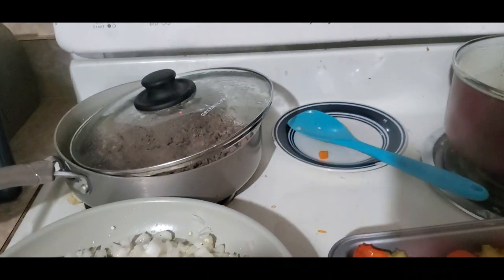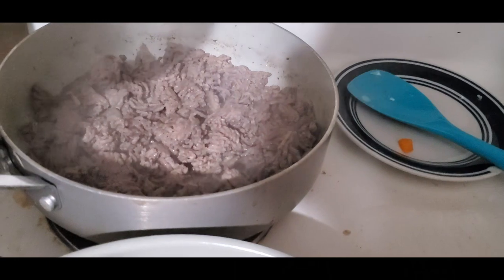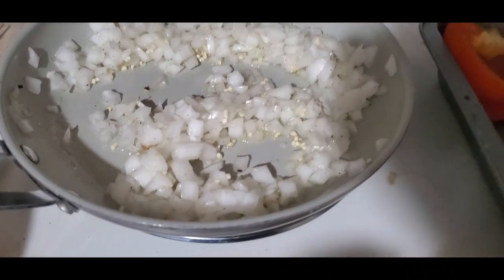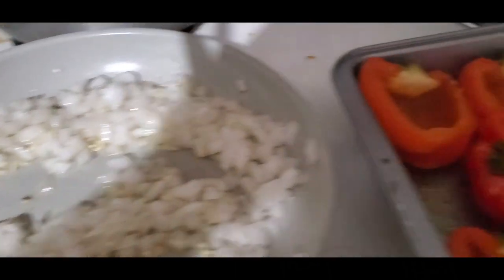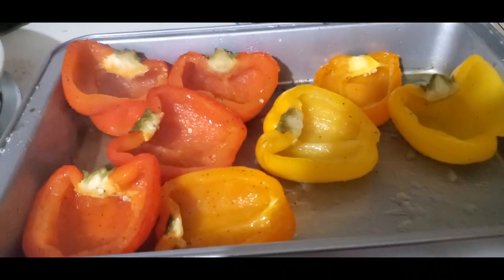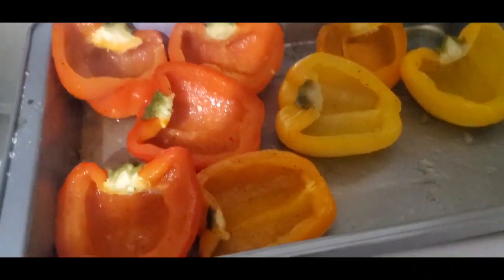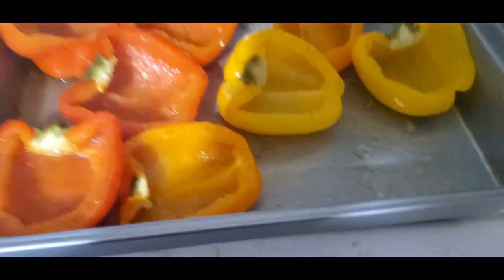We've got everything coming along pretty nicely. We've got our meat browning in the pan — I'm just going to flip it around to make sure it doesn't burn. We've got our onions sautéing here on the stove, and we're going to mix our other vegetables in there in just a minute. I accidentally forgot about my peppers, so I did leave them in there a little bit too long — they were probably in there for 30 minutes instead of 20. But that's okay, they'll just be a little softer than normal.